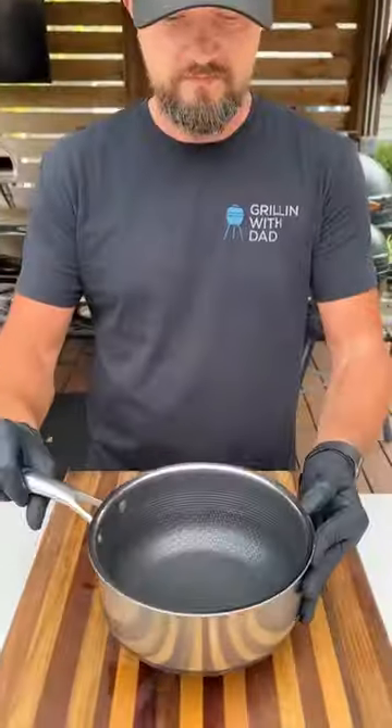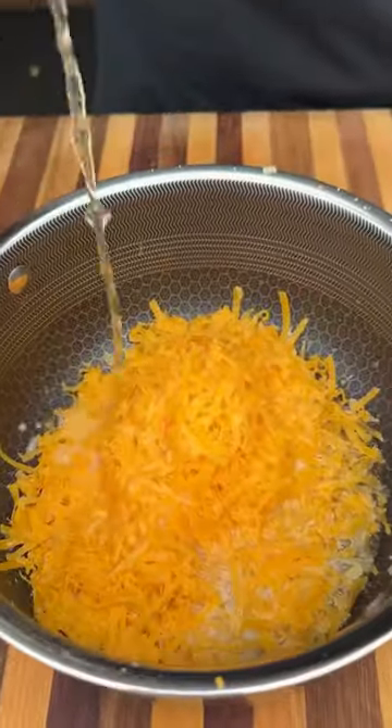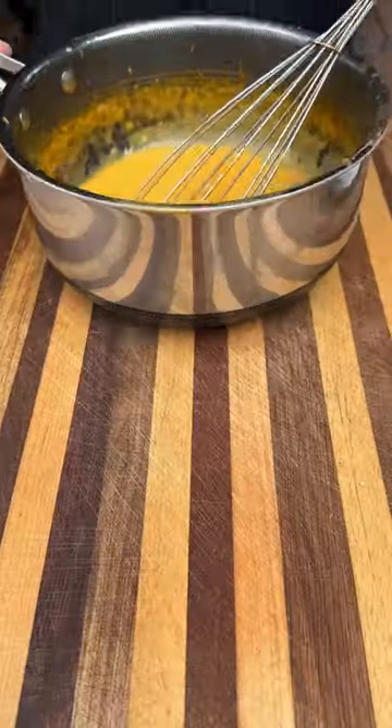We're going to start by prepping our veggies first. For the beer cheese, we've got some shredded cheese, some beer, barbecue seasoning — simmer this over medium heat.